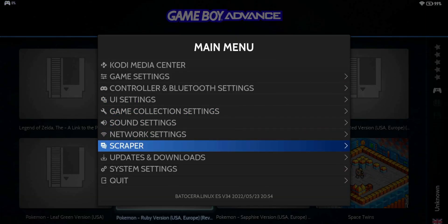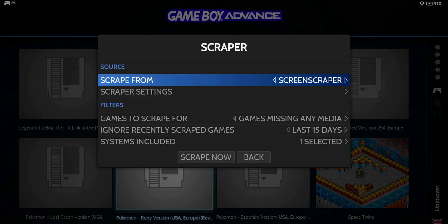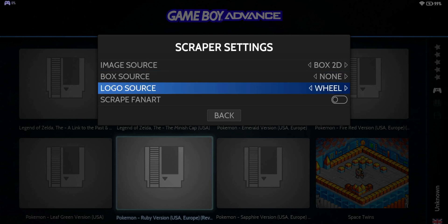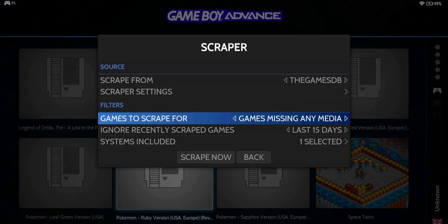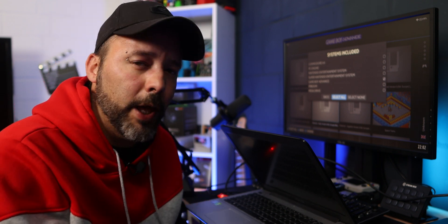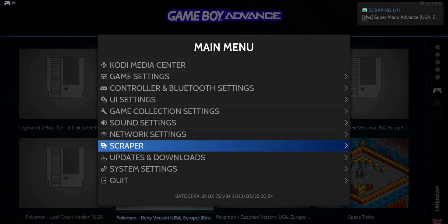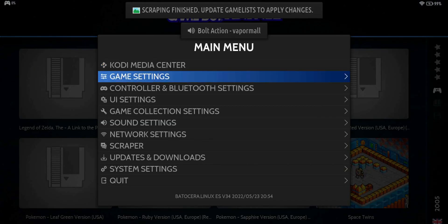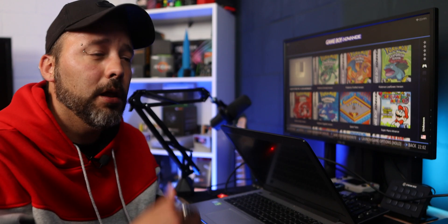Press Start again, scroll down to Scraper, and go inside. The scraper source is personal preference — Screen Scraper is one of the best but requires an account. I'll use the Games Database. In the scraper settings you can choose screenshots, title screenshots, Box2D art, fan art, and more. I'll set it to Box2D. Configure the Box Source and Logo Source as you like. Under Games to Scrape, select Games Missing Any Media. Under System Included, select the system you want — I'll pick Game Boy Advance since that's what I added. Click Scrape Now. You can see in the corner that it's starting to scrape images for your games. When done, go back to Game Settings and update the game list — now you'll see all the cover art.